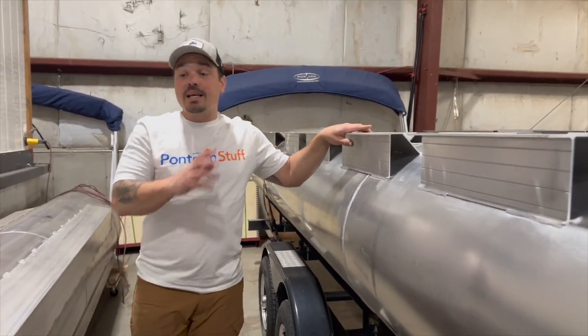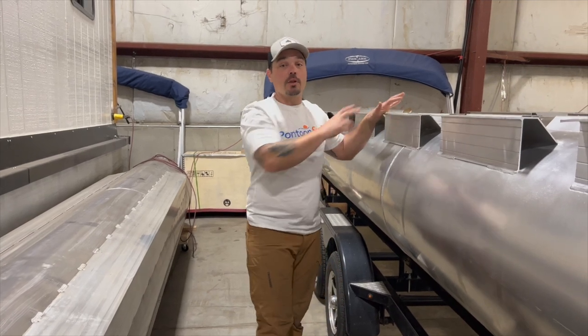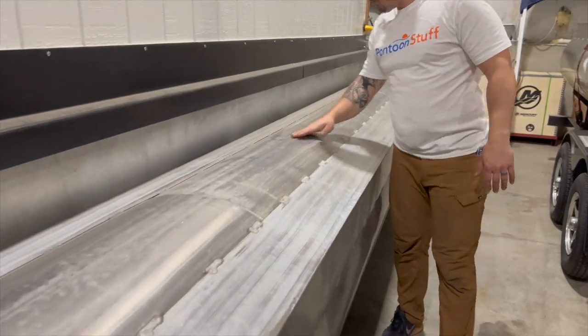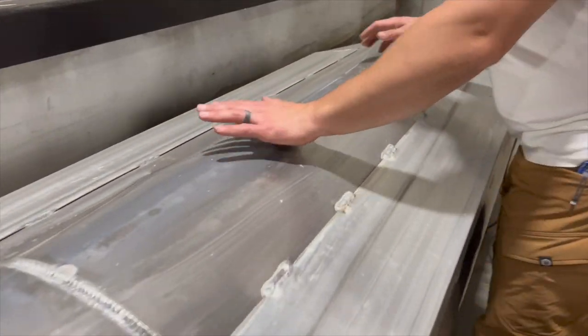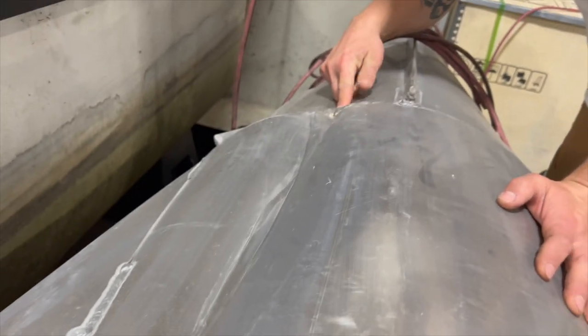The other side has some scratches and dings, so that's how you source a cheaper set of pontoons. And if you needed to, you could always have cross members made from a local welding or fabrication shop. This is our center pontoon — you can see there are several dings.